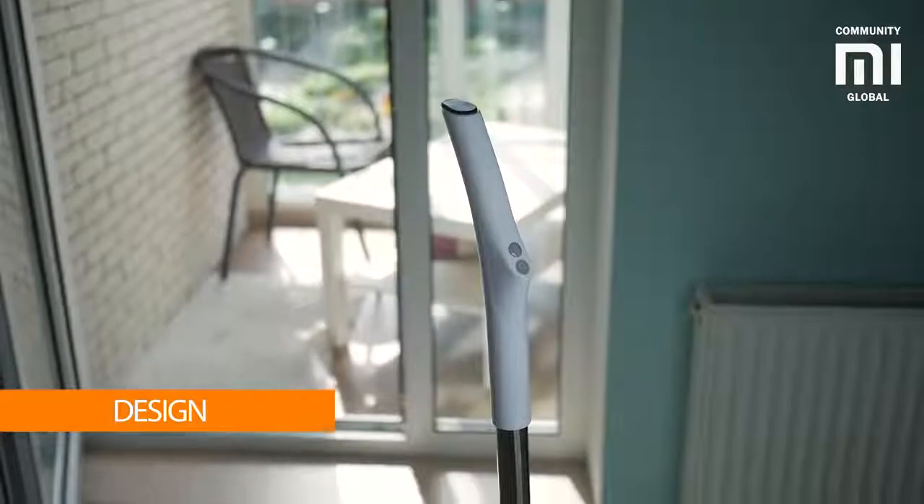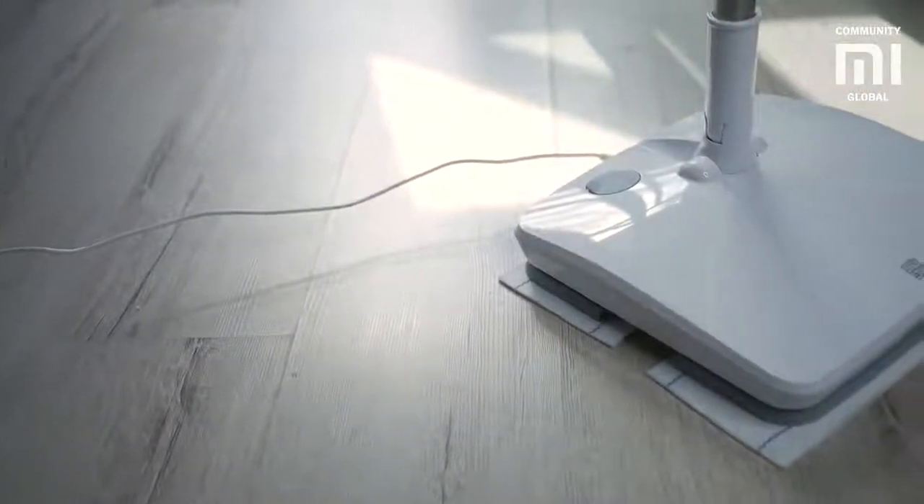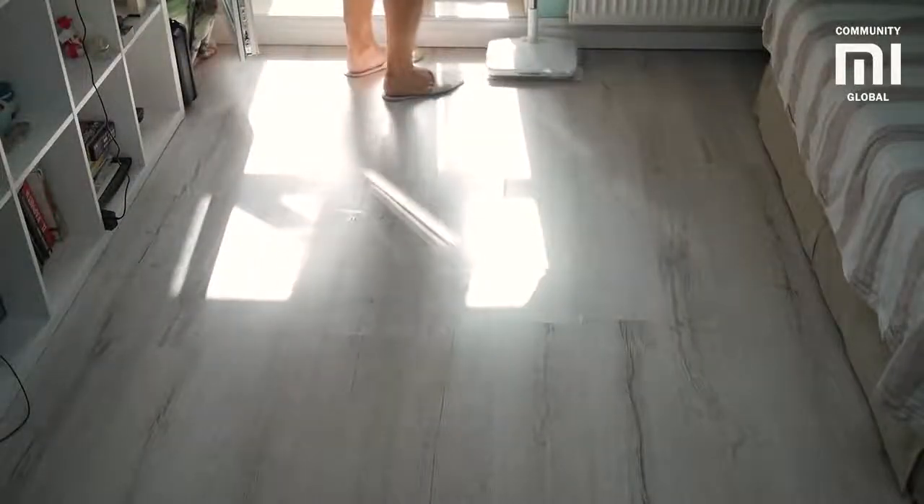The appearance of the electric mop is suitable for any interior because of its smart home gadget style — white, minimalist, and elegant shape. It's a guarantee that the device not only performs its basic functions but does not spoil the appearance of your home's comfort and style.